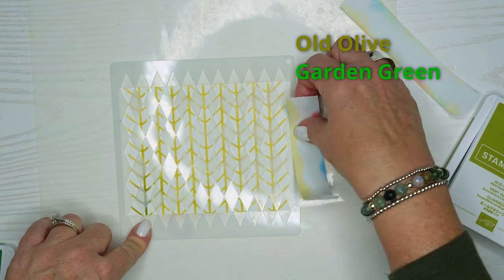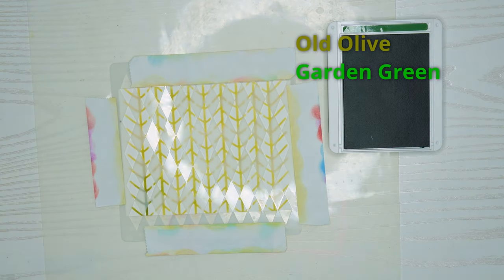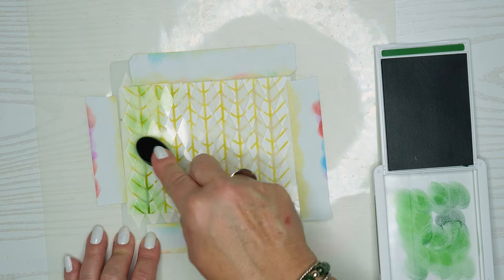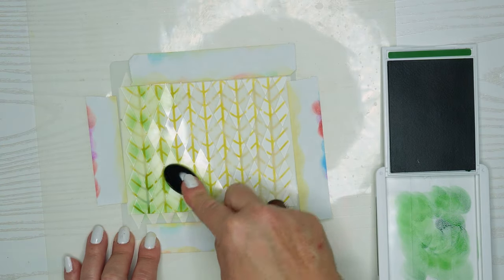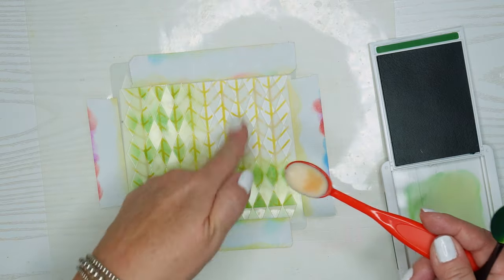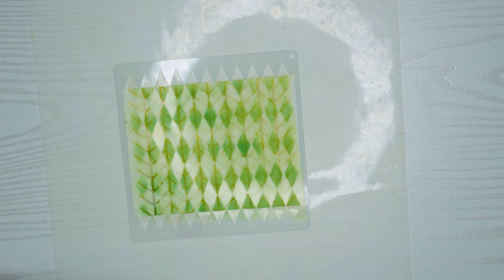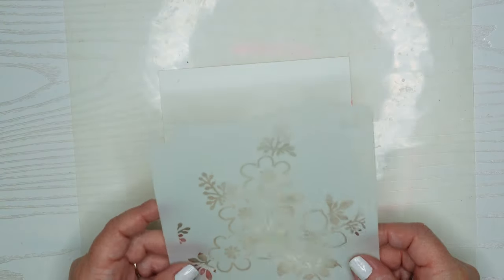I'm just going to line it up real good so that I have it pretty even on all sides. Then we're going to use another Stampin' Up stamp pad — this is Garden Green, a darker color. I dab off a little bit, go through here, and get all these cute diamonds in here, and this will be another nice background. I'm using a sponge dauber and not one of the brush daubers because those brush pieces can get underneath the stencils and mean you don't have such a crisp image. The reveal here: it's pretty, you could put pretty flowers on here — it kind of looks like a greenery background, which was what I was hoping for.